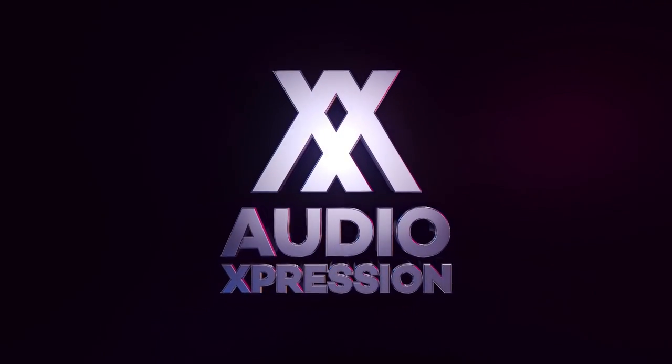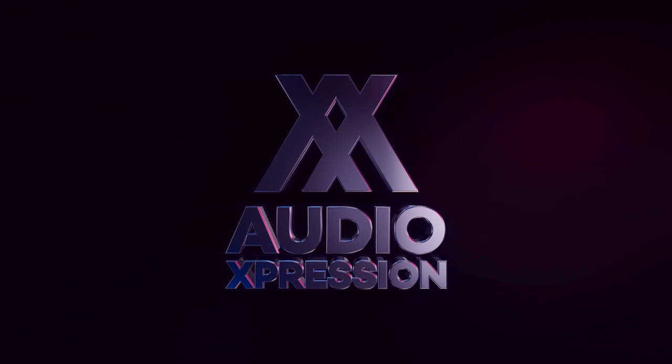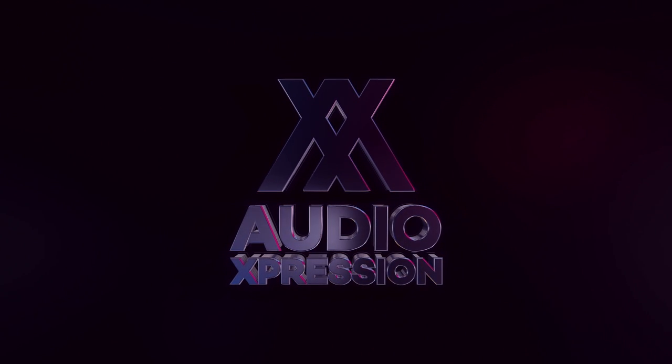Check out Audio Expression Brazilian Electric Guitar by João Gaspar.